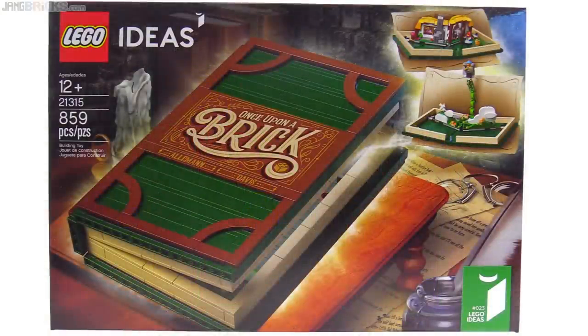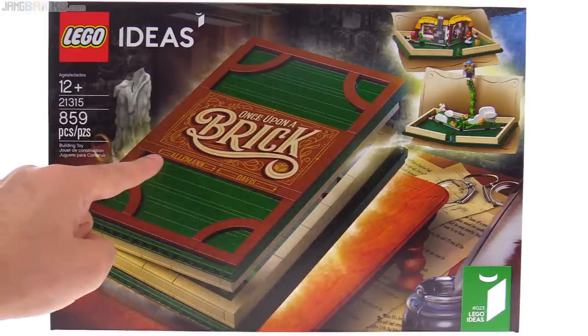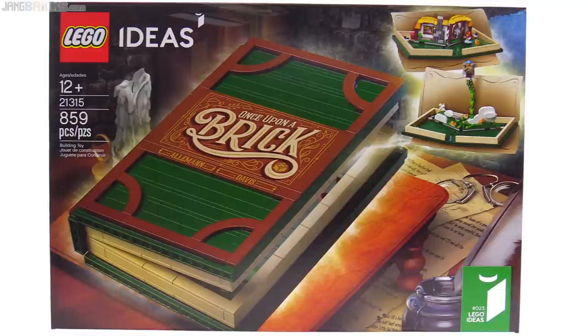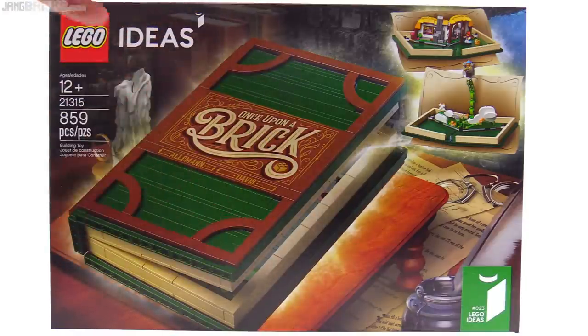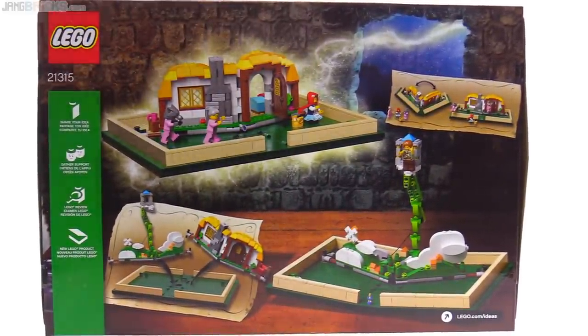Honestly, I think the exterior of this book looks ten times as good as the original fan submission. I really appreciate the pride that the LEGO designers put into this, pushing beyond what they even had to start with by a good margin — especially with the graphic design work. I also appreciate the fact that they put the fan designers' names on here, not the LEGO designers' names. Just a nice bit of respect. They also kept the overall structure and mechanism very close to the original fan submission.